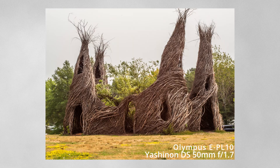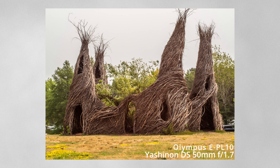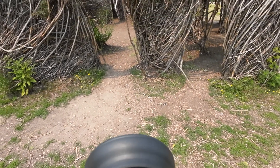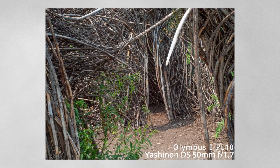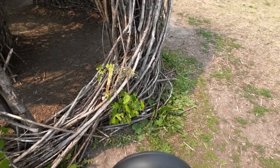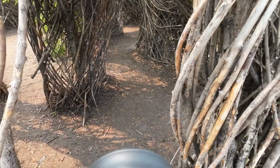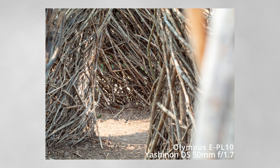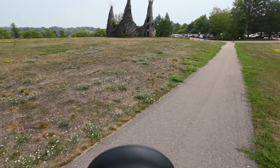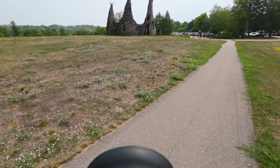I threw the Yashinon DS 50mm onto the Olympus PL10 and it worked well. This is pretty much my first true go at using one of these lenses on the Olympus, and I'd say overall it works really well.